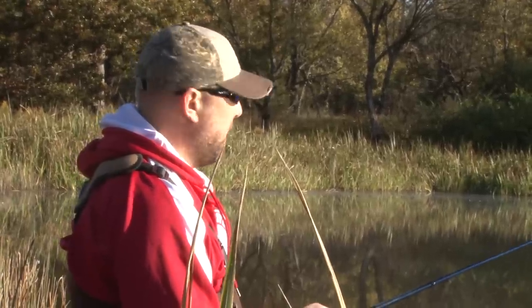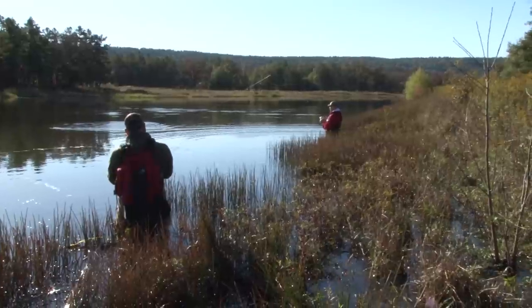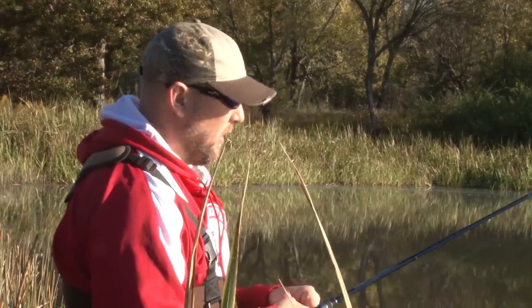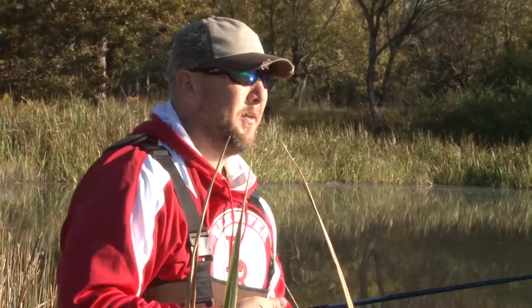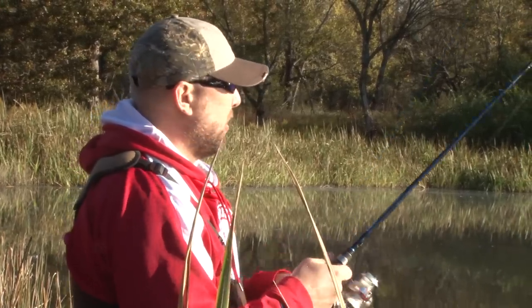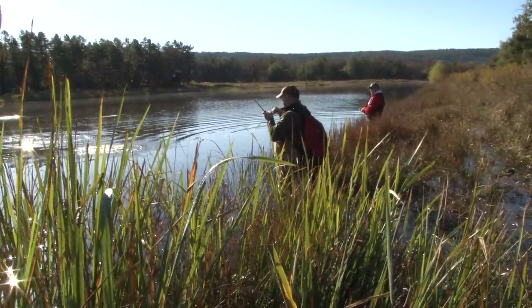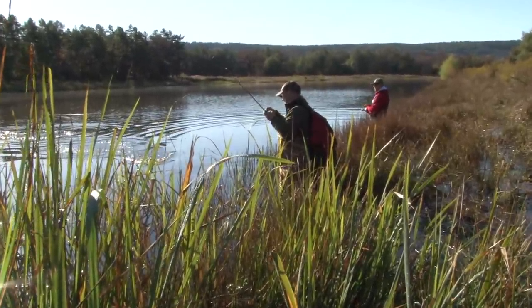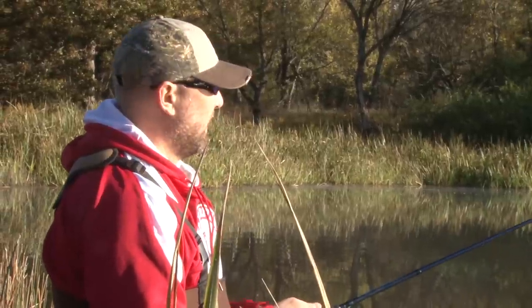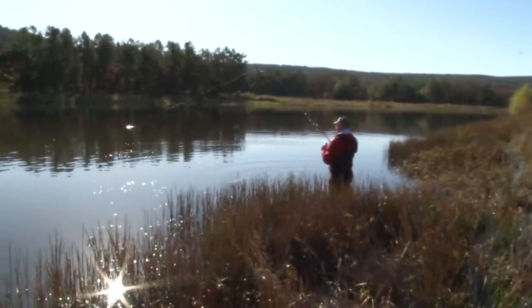The jointed minnow is one of my favorite baits. I started using them as a kid growing up in Minnesota, fishing for smallmouth. They're just so versatile. You have thousands of tackle choices, but this is one of the most versatile, time-tested, producing baits you can fish. You cover a lot of water and draw that predatory instinct out of fish.